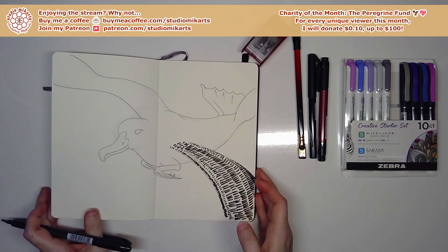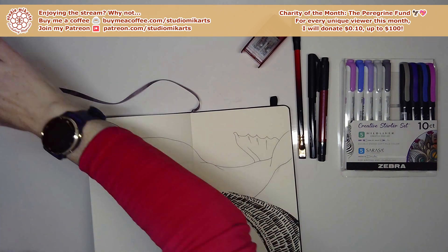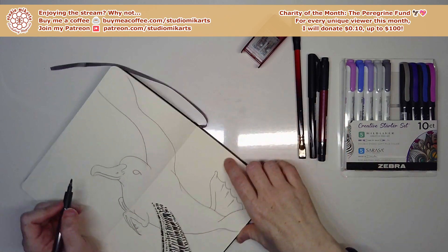One wing done — at least the basic part. I'll probably go over it again if I have time, but I'll work on everything evenly so that if I run out of time, I'll at least have done a little bit on everything.